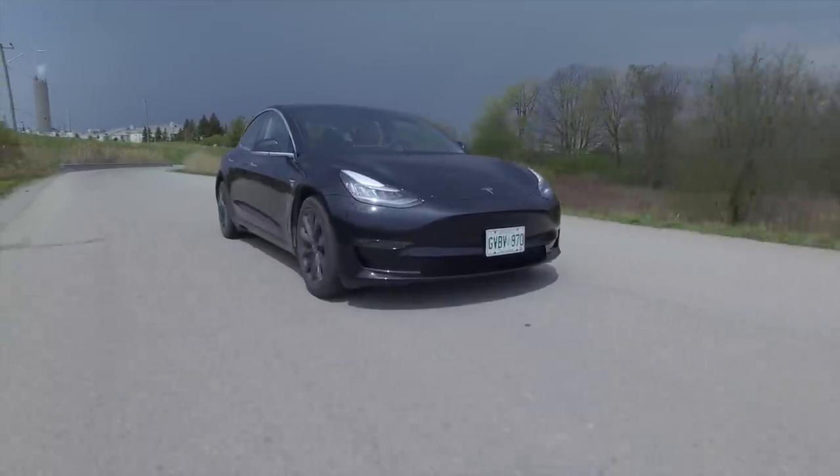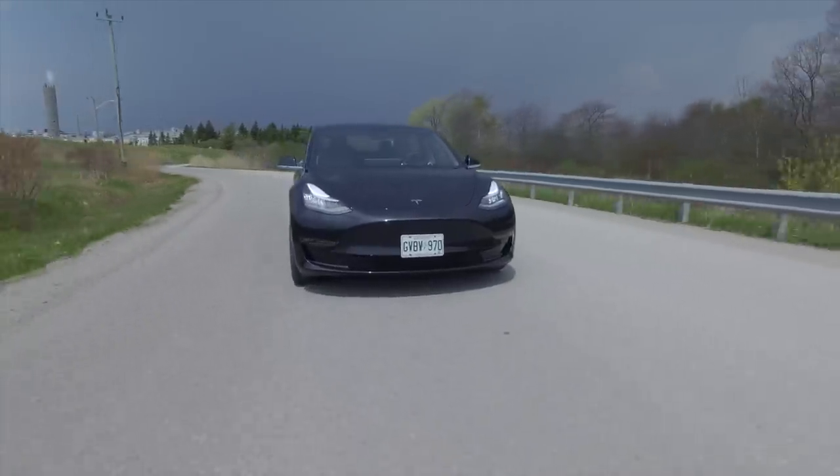Is there any regret buying an EV after moving from the S4? No — I was very apprehensive at first, mainly around range anxiety. We don't actually have charging at our residence, so I rely on supercharging for trips. The supercharger network is incredible — everywhere we go, Niagara or Kingston. This has changed the way I drive; I routinely watch the watt-hours per kilometer and use regenerative braking very consciously.